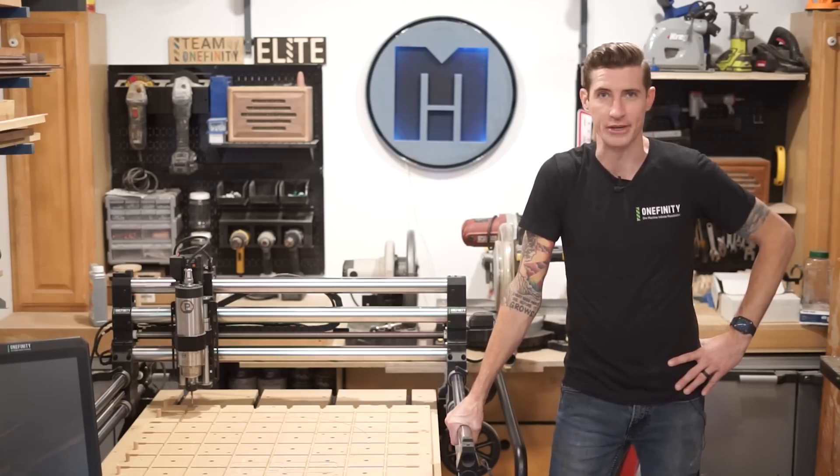Hi, Morgan here for One Infinity, and today I'm going to try to break this machine. Well, sort of. I don't actually want to break anything, but I am going to push this machine to its absolute limit — you know, for science.